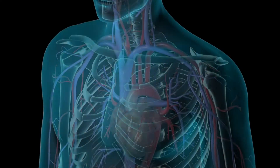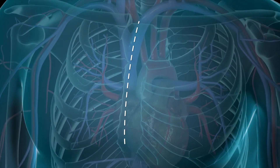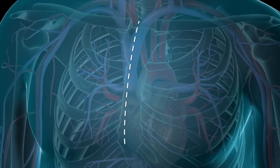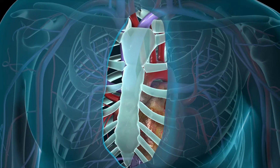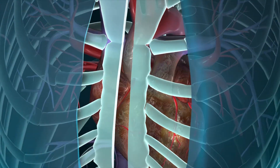During a conventional bypass surgery, your surgeon begins by making an incision in the skin over your breastbone or sternum. He or she will then cut the sternum and move your ribcage in order to get to your heart.